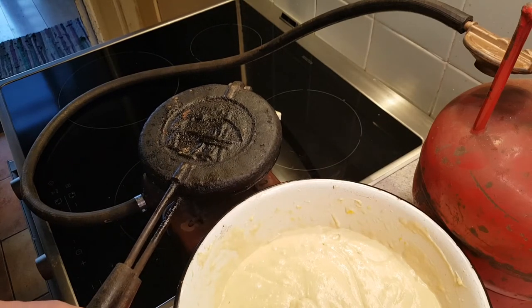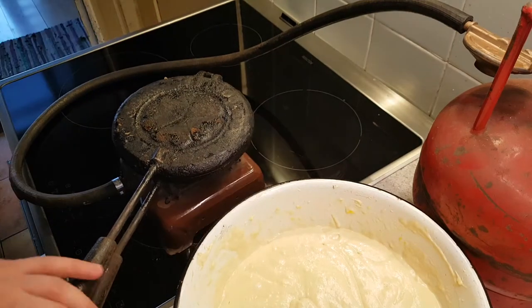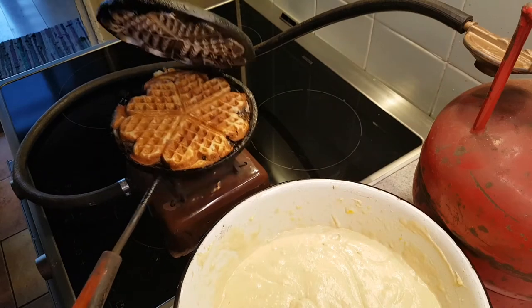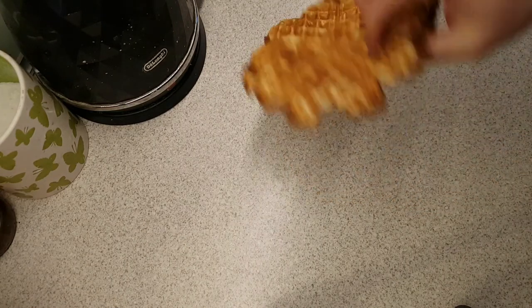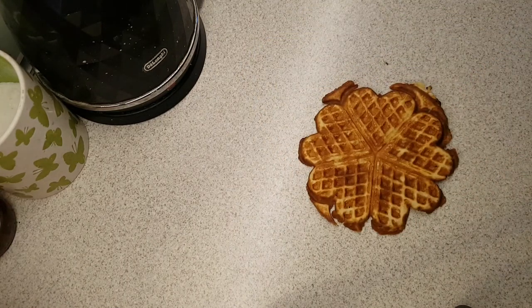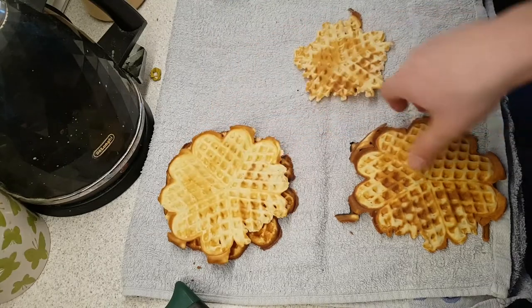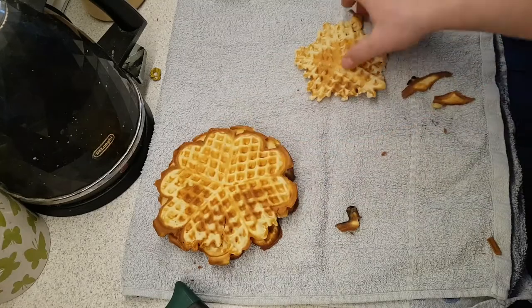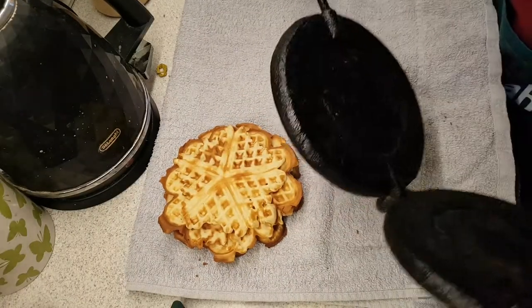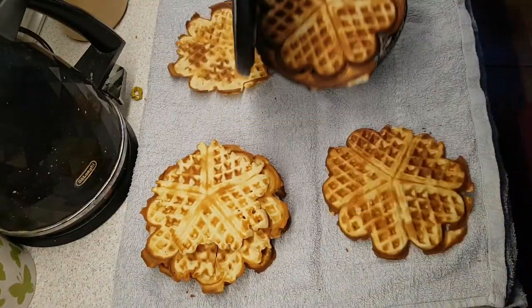After about half a minute of cooking on one side, you need to flip it and cook for another half minute. The timing will depend, so you just need to find the right one. Now the hardest part — taking your pancake out of the pan. This one actually turned out quite alright. The secret of making these pancakes crispy is to put them on a towel right after you take them out of the pan. After a few minutes you can start stacking them. Repeat the process until you have no more batter left.